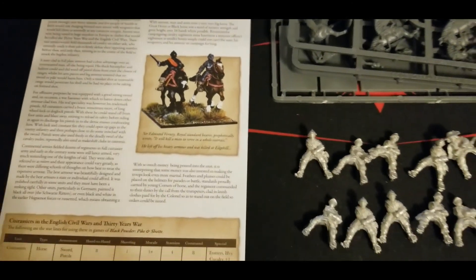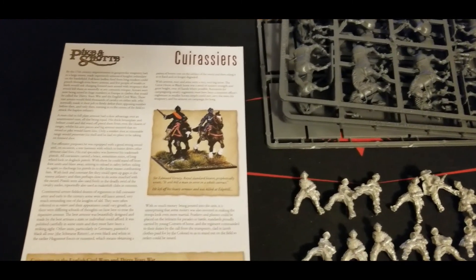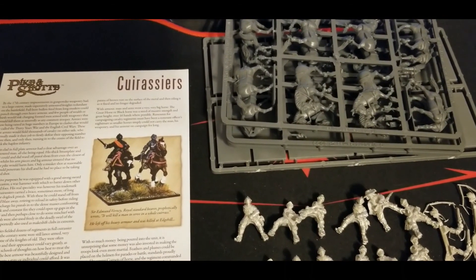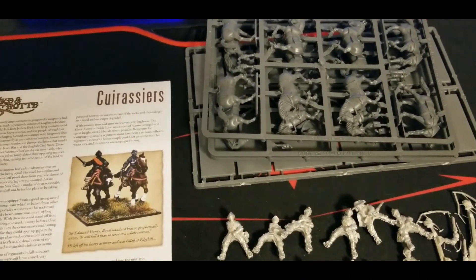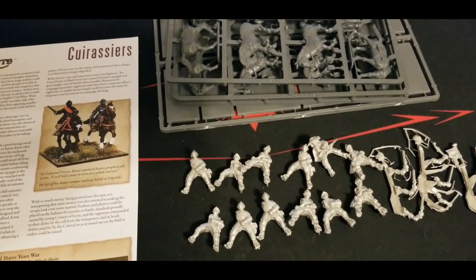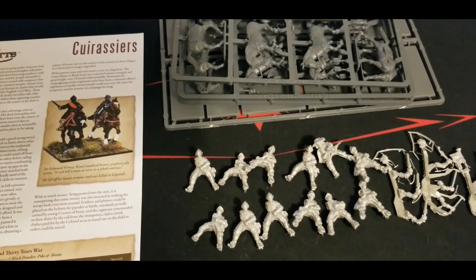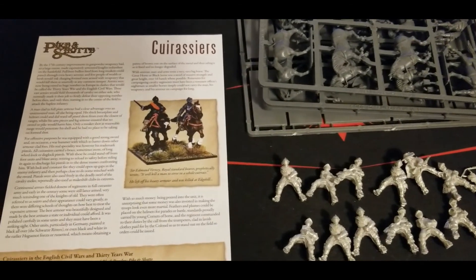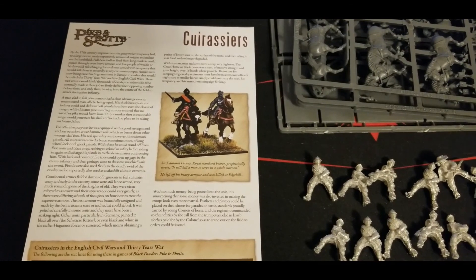Overall really great kit. At some point it would be nice, especially for the Pike and Shot range, if Warlord would create an all-plastic kit. The horses are already in plastic, so maybe an upgrade sprue and a multi-part plastic riders kit that could cover as many different unit types and nationalities as possible. That would really allow for easier kit-bashing and creative builds. Not really a complaint - just something that would be nice to have. Pike and Shot doesn't get as much love as some other games, so maybe in Pike and Shot 2.0 someday - fingers crossed.